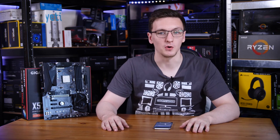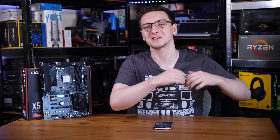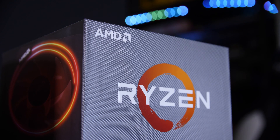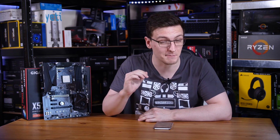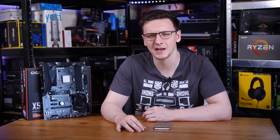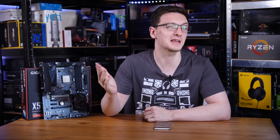Now this isn't Gigabyte's fault. AMD are asking their motherboard partners to support up to 16-core CPUs on the same platform that supports 4-core APUs, and also support PCIe Gen 4 as well. Those factors culminate in a motherboard that has a premium X470 price tag but feels like a £50 eBay Special B350.